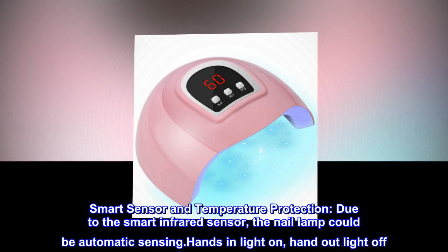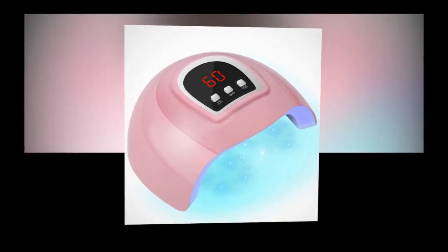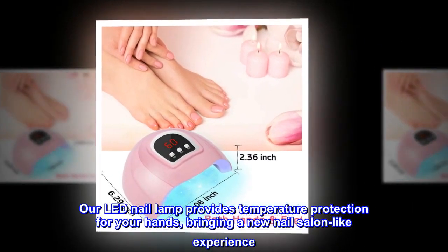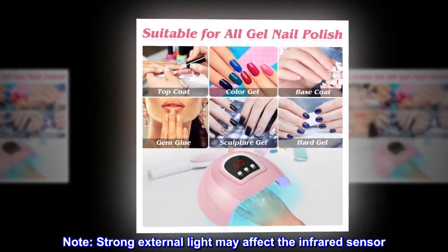Smart sensor and temperature protection: due to the smart infrared sensor, the nail lamp can automatically sense hands — light on when hand in, light off when hand out. Our LED nail lamp provides temperature protection for your hands, bringing a new nail salon-like experience. Note: strong external light may affect the infrared sensor.